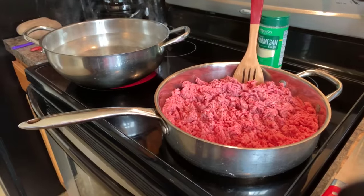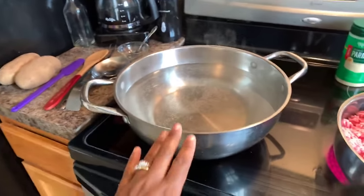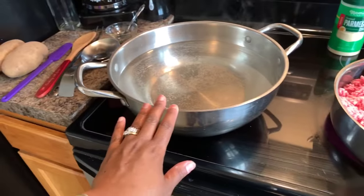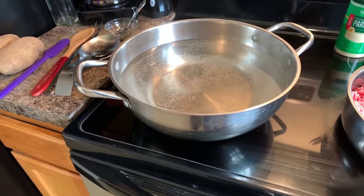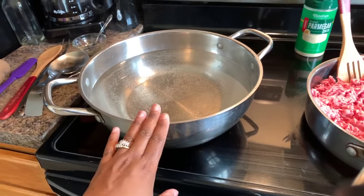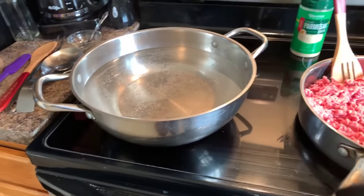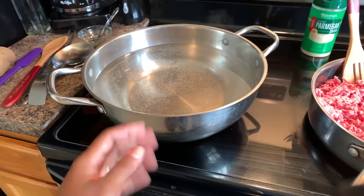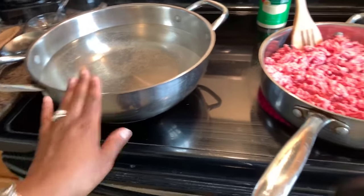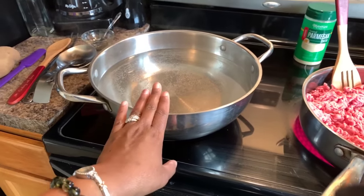Let's take a peek at my wok — this is the Wolfgang Puck collection of pots and pans. It was a gift my father bought for me years ago. I use this wok for everything, not just Chinese cooking. I have water in here for boiling the lasagna noodles, and I'm going to add a little bit of olive oil.